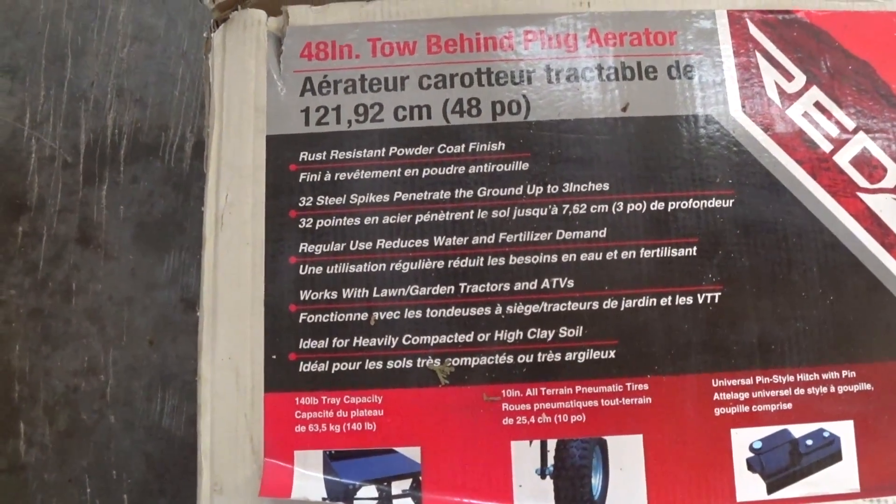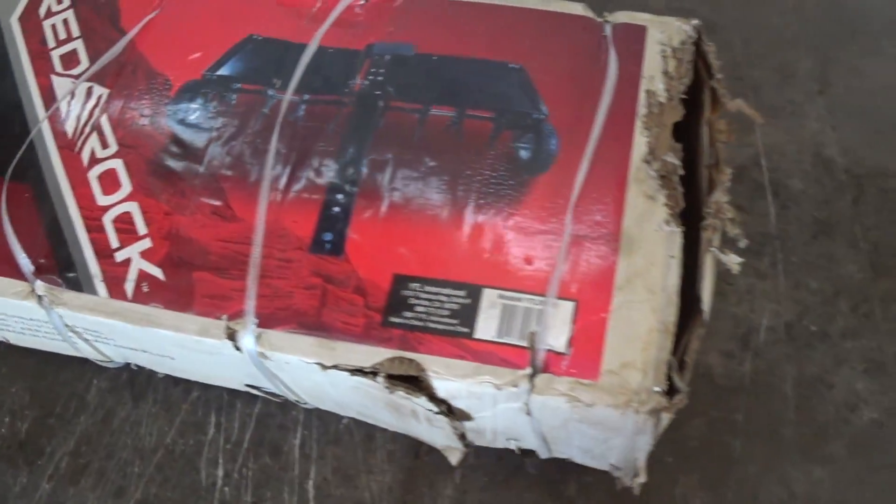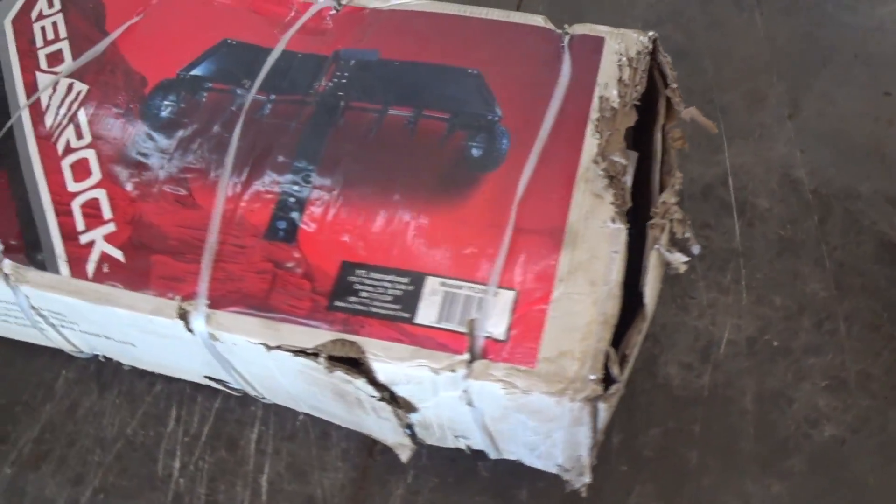We have a 48-inch tow-behind aerator from Red Rock, got it at Princess Auto, and we're just going to assemble it today.